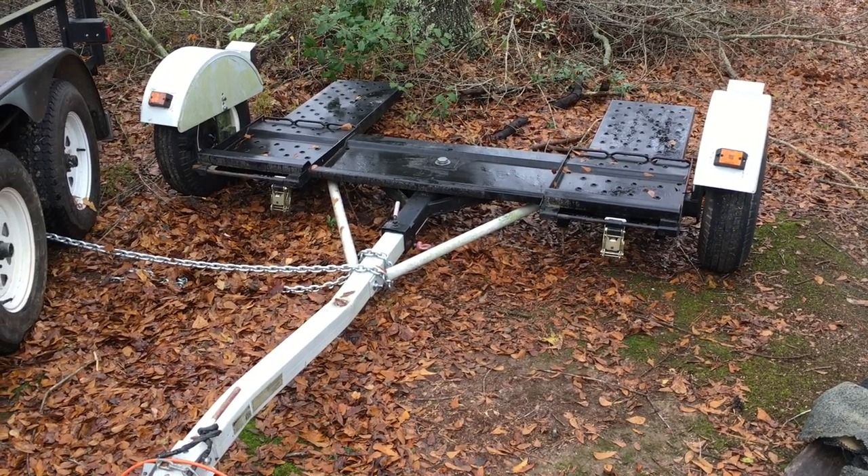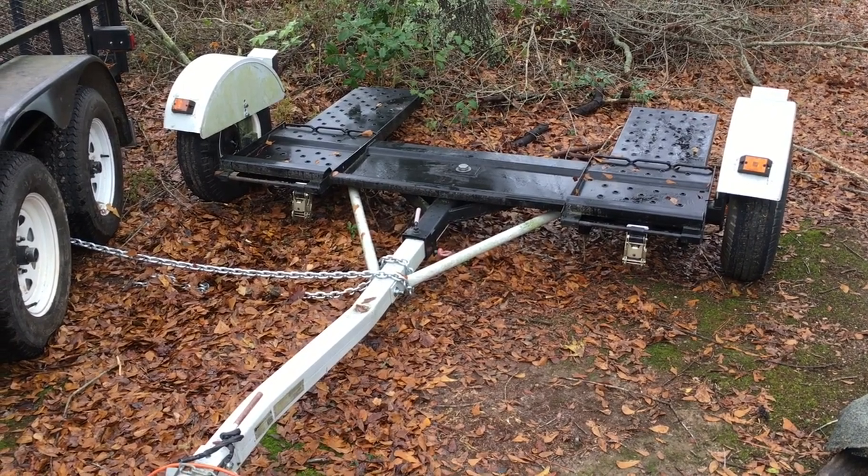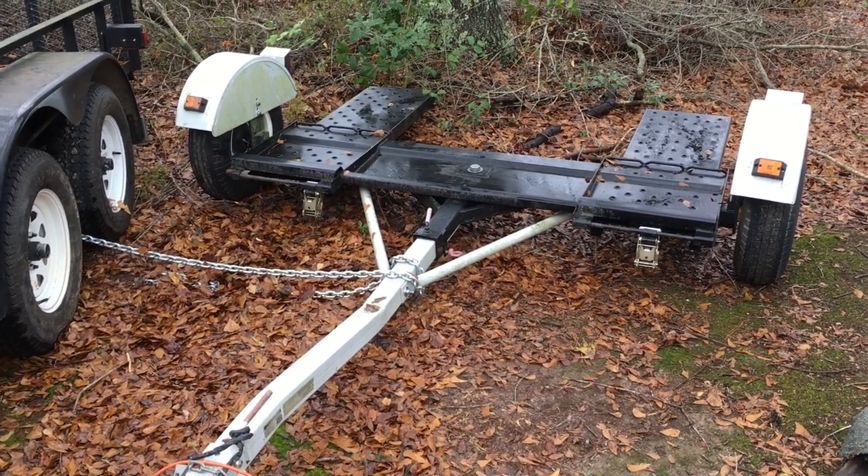Okay guys, today I'm going to show you how to get more use and versatility out of a toe dolly.